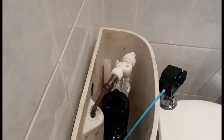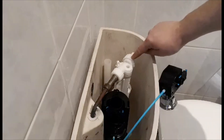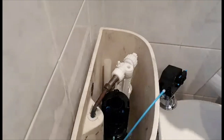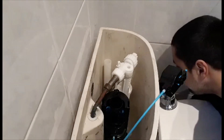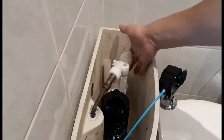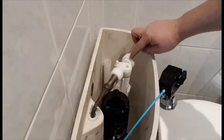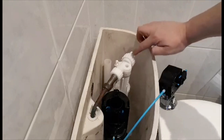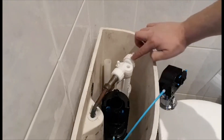Hi guys, in today's video I'm going to show you how to fix your fill valve. If you find your toilet doesn't work properly and it fills very slowly, in most cases it's the rubber washer inside. I'm going to turn on the water and show you what happens — the water is on, and it fills very slowly. So I'm going to turn off the water and replace the rubber washer.